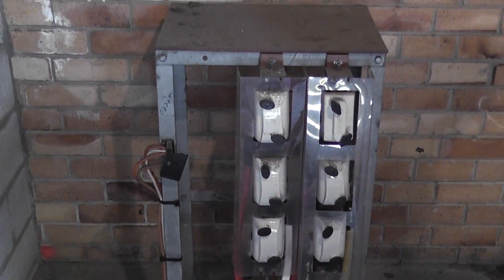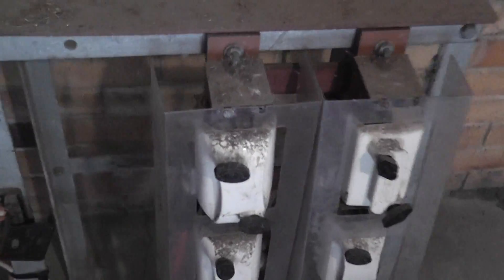Absolutely beautiful — NZR fuses on a Montrose frame.